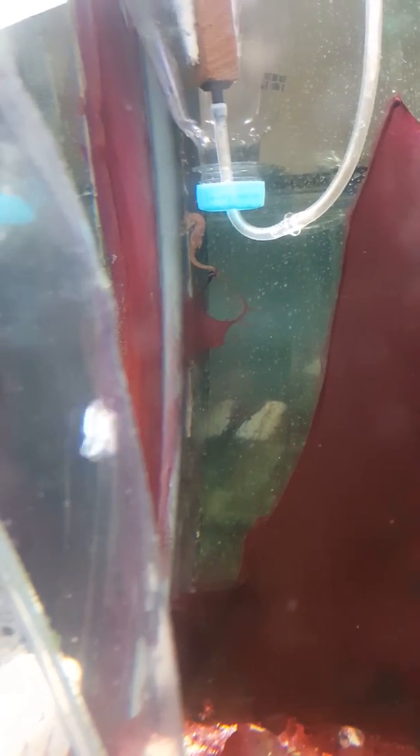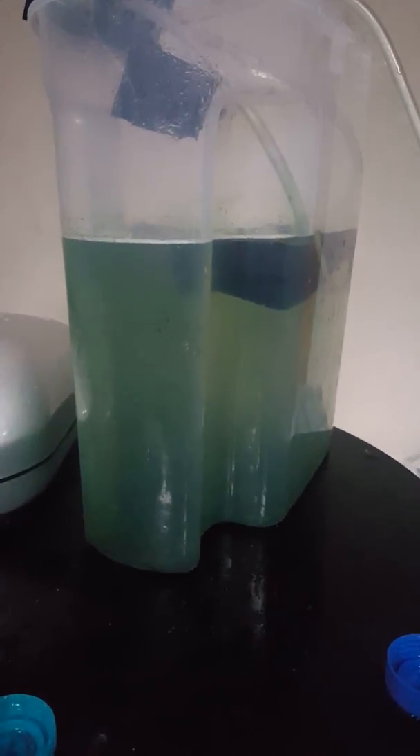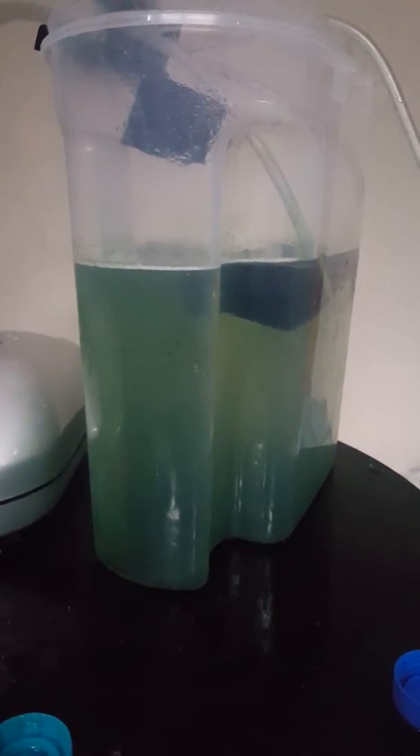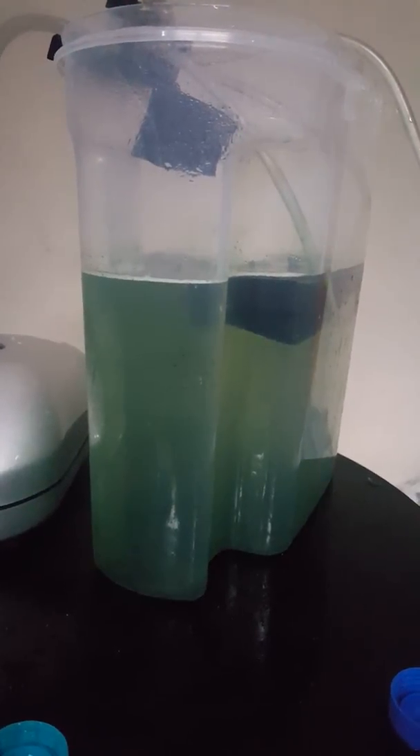There's Penzance, my last seahorse, in the back. This is not the actual tank — this is just a feeding container. This is the sea monkeys; I've just fed them. I mixed up the spirulina powder and put it in.